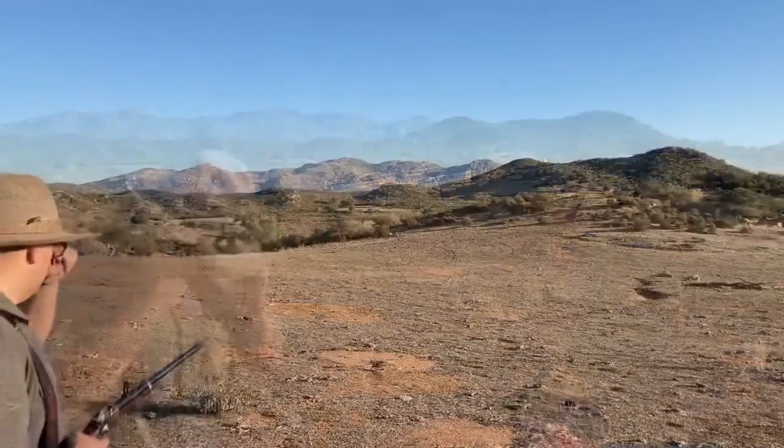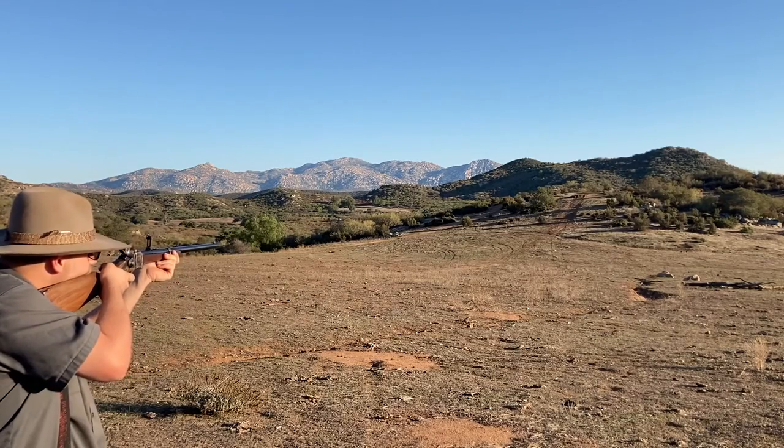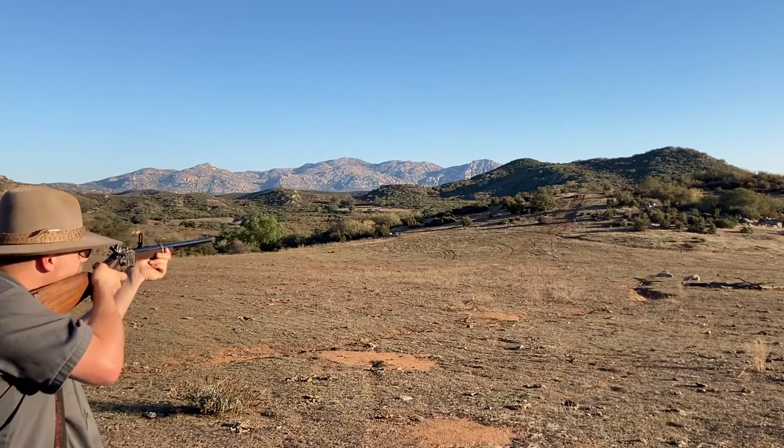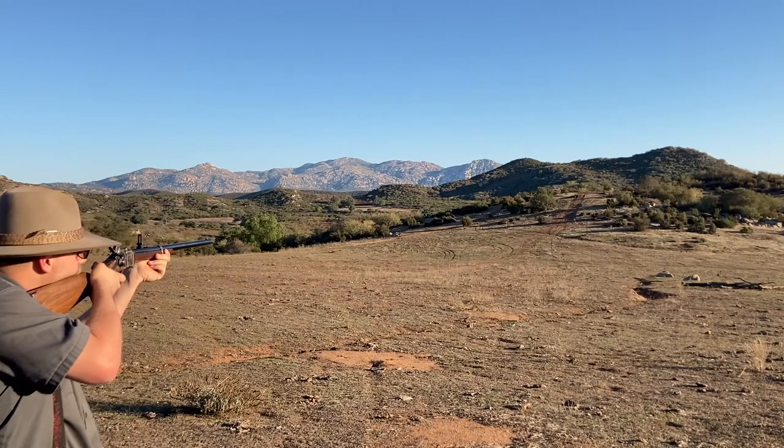So these next couple shots, I was using the flip-up sight, which worked just fine — I just had to figure out where to hold. Even at this distance with this powder charge, I still had to hold a little under the target.